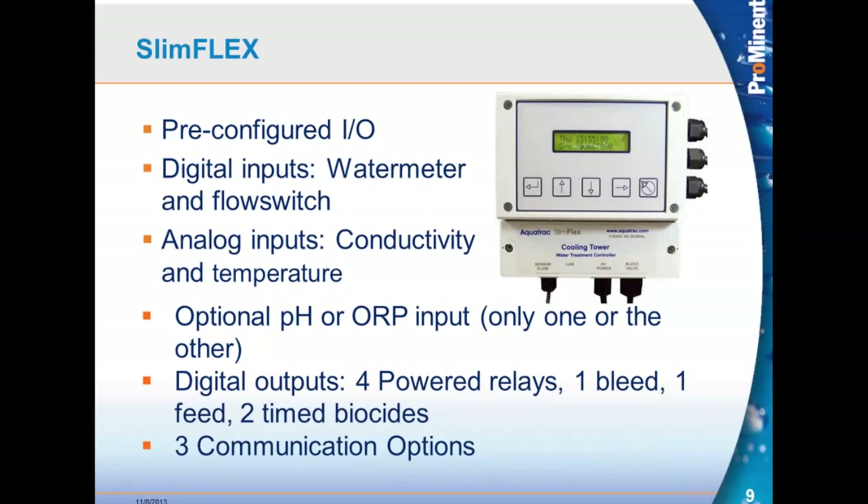The SlimFlex is similar to the MicroFlex. It's pre-configured from the factory based on how it's ordered, and it's not terribly flexible in what you can do with the relays — they come from the factory a certain way and that's how they work. The larger controllers, the Aegis and the MultiFlex, are totally different: any input or output can be configured any way that you would like.